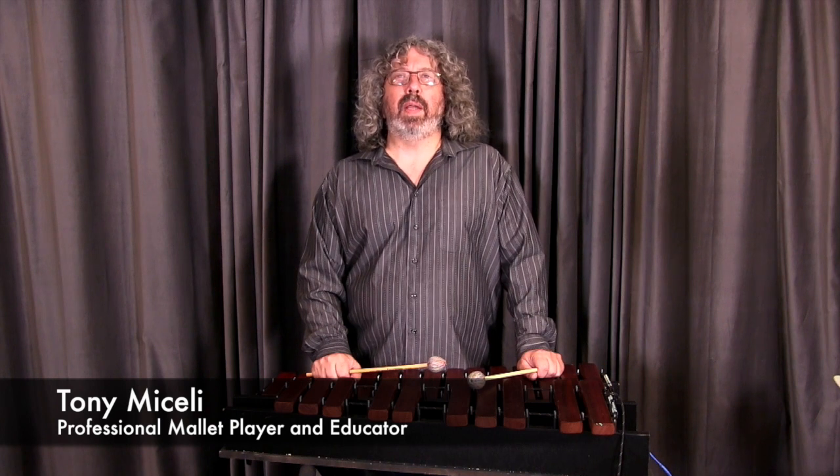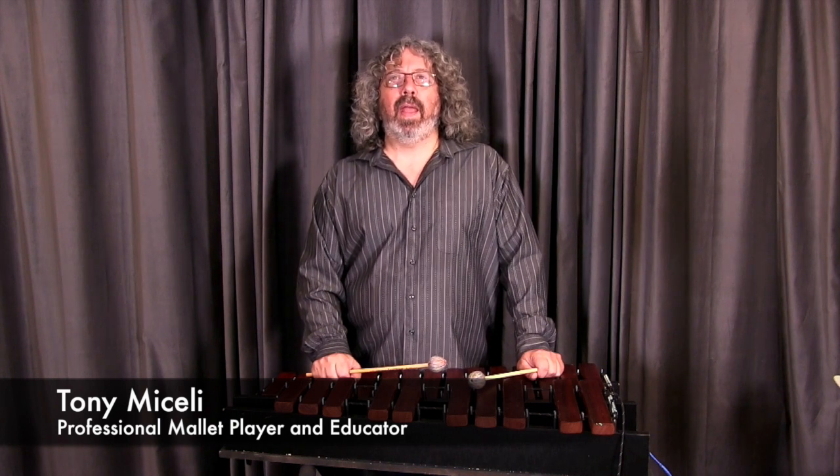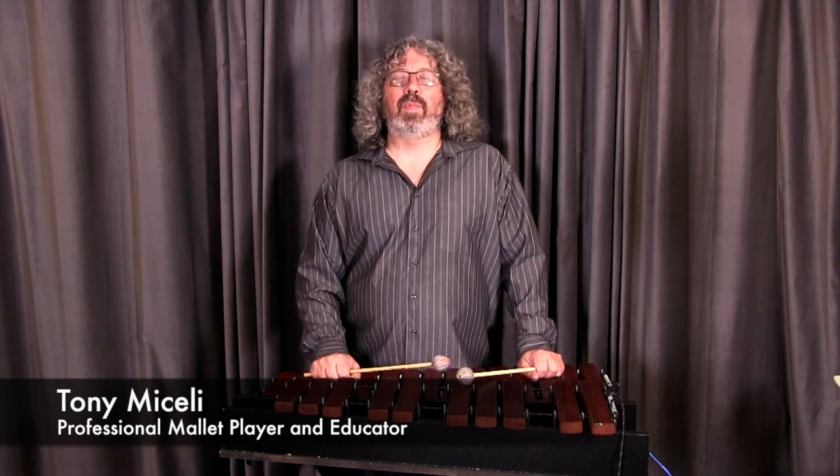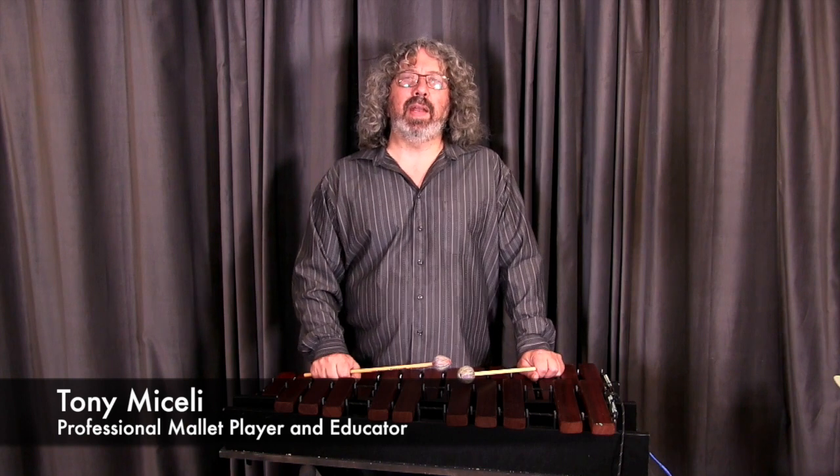I've been playing vibes my whole adult life, and have just been a professional vibe player. I've played all over the world, and taught at countless universities, colleges, workshops — just about every continent — and have just been really active playing and teaching.